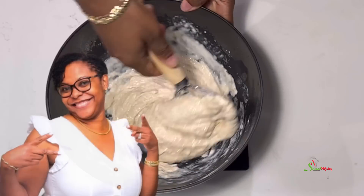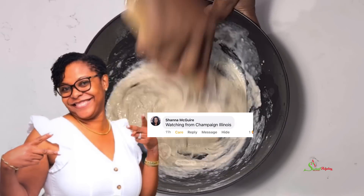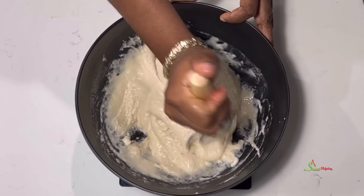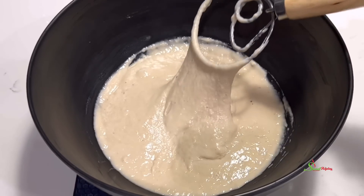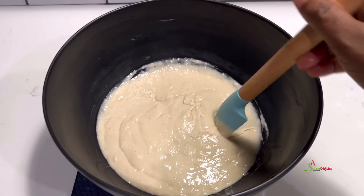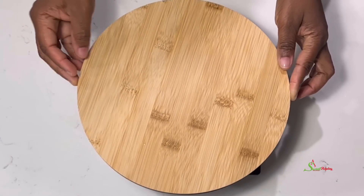Today's special shoutout goes to Shana Maguire from Champaign, Illinois and Getty Cooks. Thank you for always watching and engaging in my videos. This is our desired consistency, so we're going to cover it up and keep it in a warm place until our batter doubles in quantity.